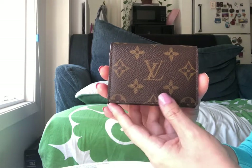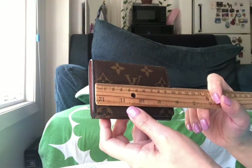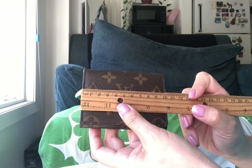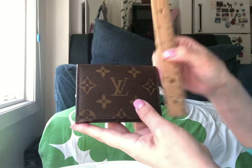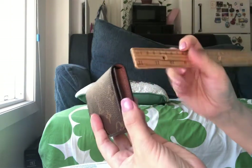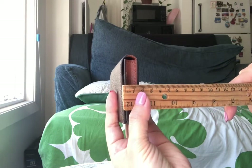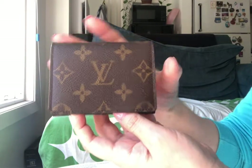So first, the size. It's about four inches wide — that's about ten and a half centimeters wide — about three inches high, that's about seven and a half centimeters high, and about point seven five inches thick, that's about two centimeters thick.